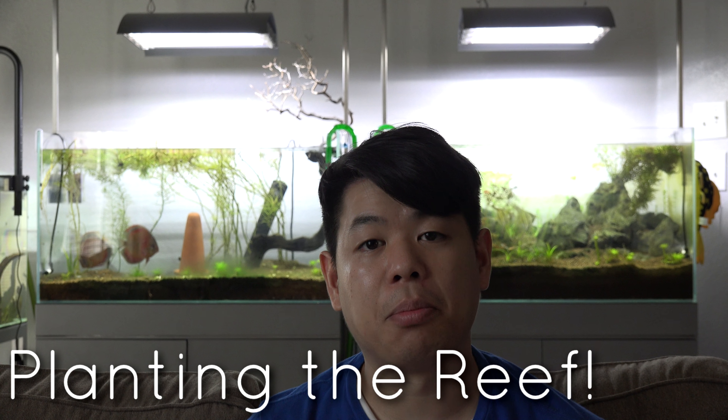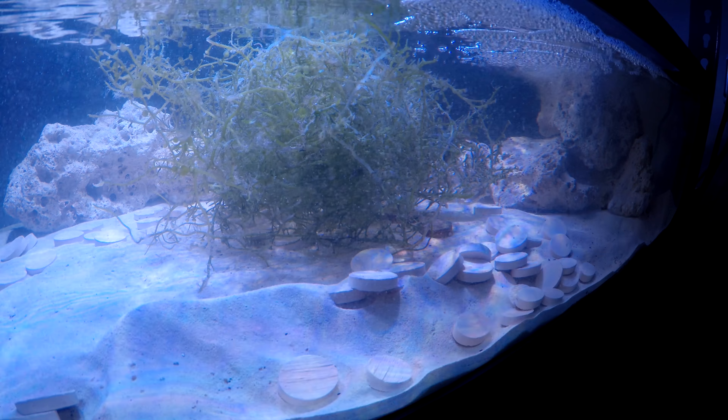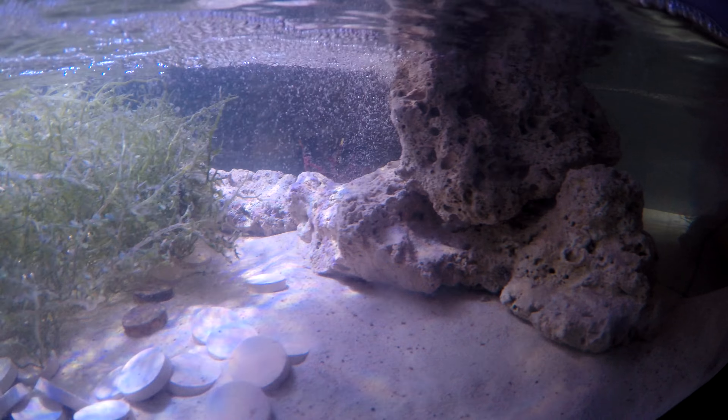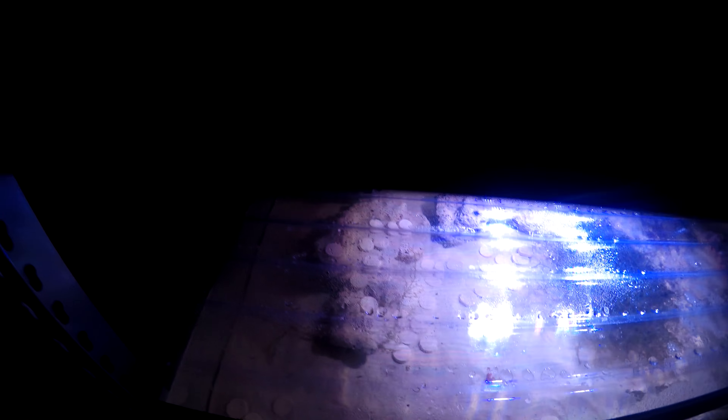On the previous video I updated you guys on the fish room and how that was going. Currently they're both still under cycling phase, but this week I did make some additional progress. Starting off with the blue rack — I added the pods in last week, so this week I started adding in the plants. In one of the tanks I wanted to keep all of the blade grass macro algae specifically.